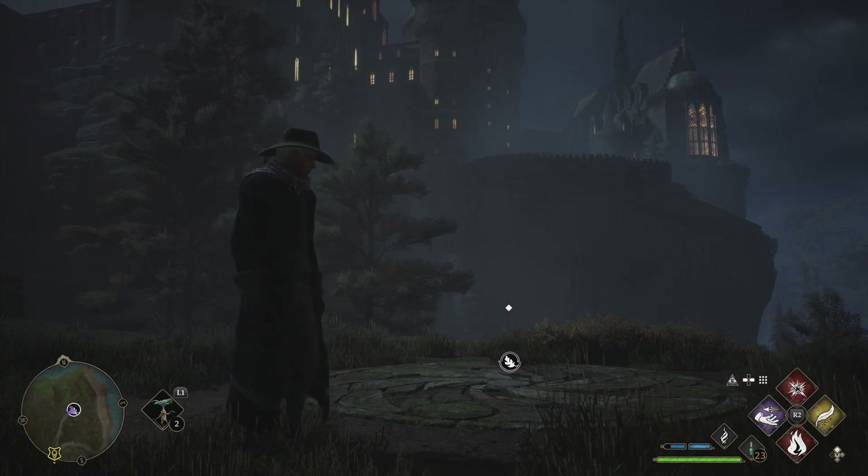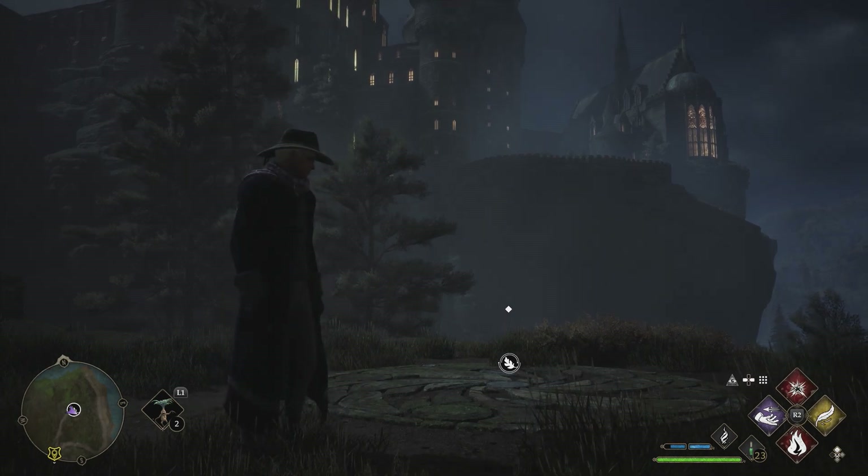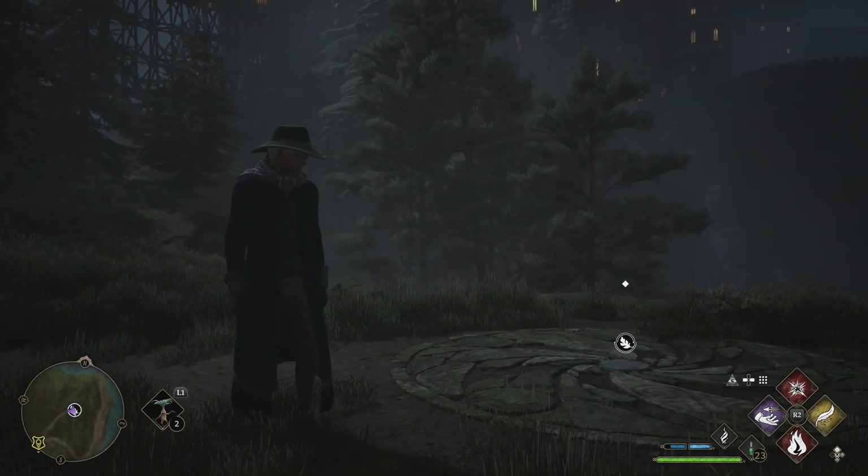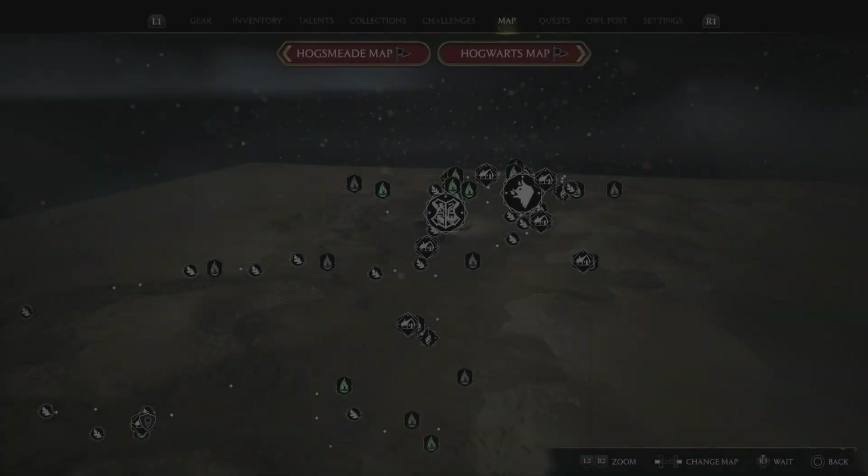What's up guys, it's Smith here from GamersHeroes.com and I've got a quick overview in Hogwarts Legacy on how to do the Merlin trial just outside of Hogwarts. I'll show you where it is here on the map — you can see it's the one just south of Hogwarts.